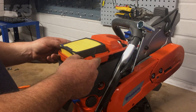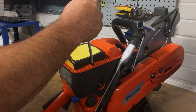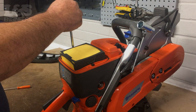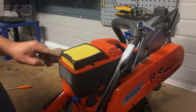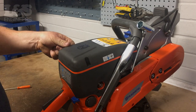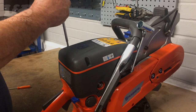Place the air filter and orange casing back on and fix on with the torque spanner. Place the casing back over the air filter and tighten. Take care not to tighten too much into the plastic.